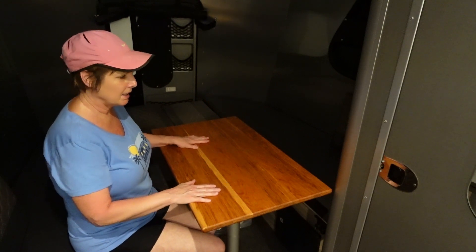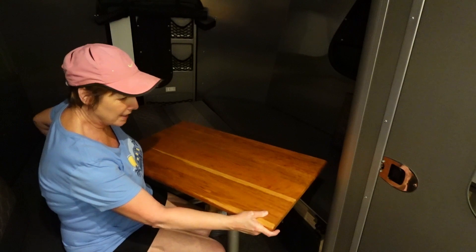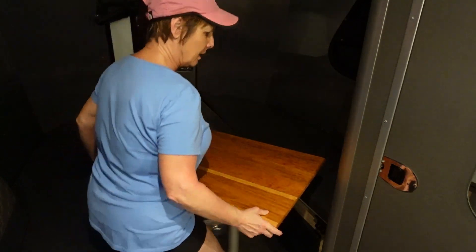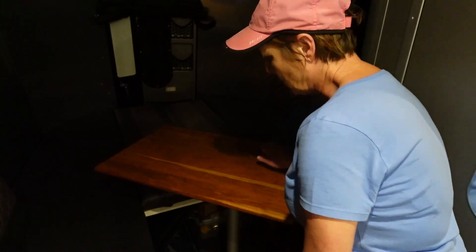Let me show you how easy it is to get in and out with this table. You just — it's very easy to turn this way and get on out. And you can move it a little bit more if you need the room.